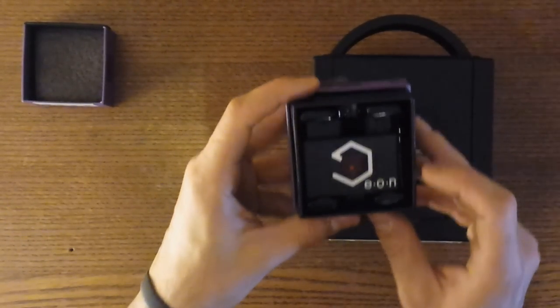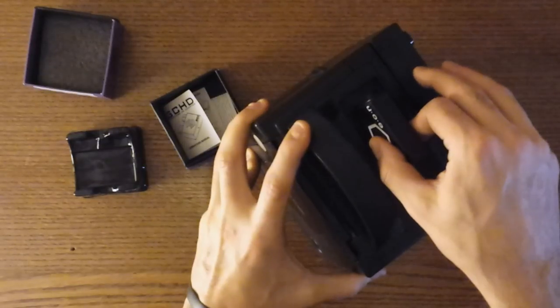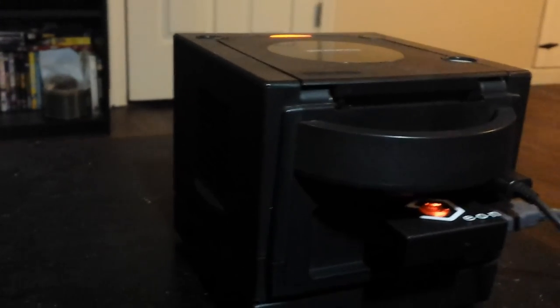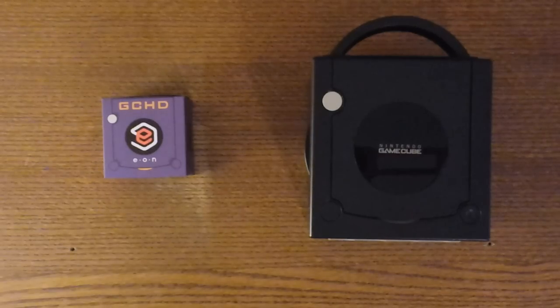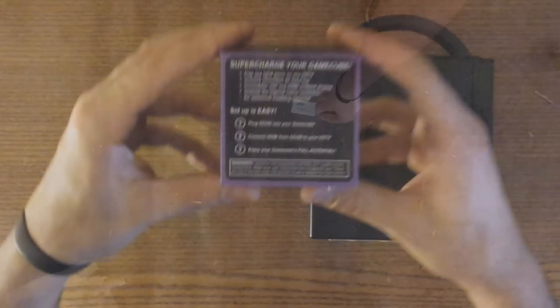Eon have stepped up to the plate and took a swing at the open source GC video code. This plug and play device utilizes the digital port via HDMI on the back of certain GameCubes to provide a progressive scan image and audio through one cable. It's not quite HD, but 480p is a nice step up in image quality. Since GCHD outputs through HDMI, those with a CRT may want to pick up an HDMI to component converter. I've also heard they're creating a solution in-house, so keep your eyes peeled on their site.